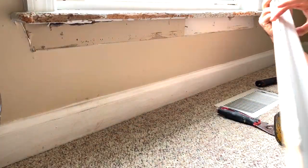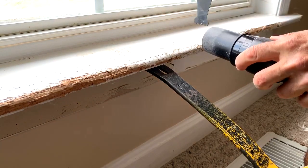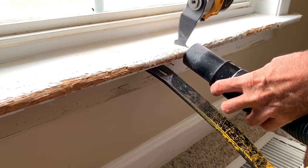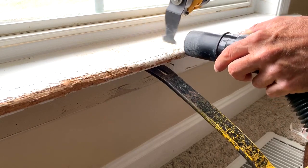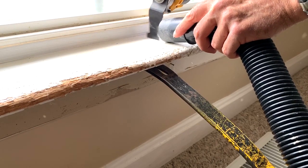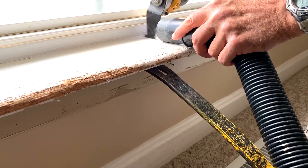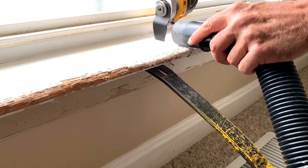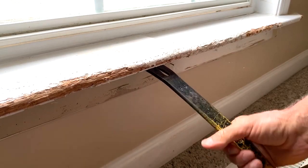Alright, there we go. Got rid of that. So I put the pry bar under there to have a little bit of space. And if you have one of these oscillating tools with the blade on there, they work really good for stuff like this. When you get up close to the window, be careful not to let the sideward motion of that blade hit the window and make marks on there. So just cut as far as you can without actually getting to the window, and then the rest of it you'll break with the pry bar. I'm using a vacuum to control the dust, but you don't need to do that.